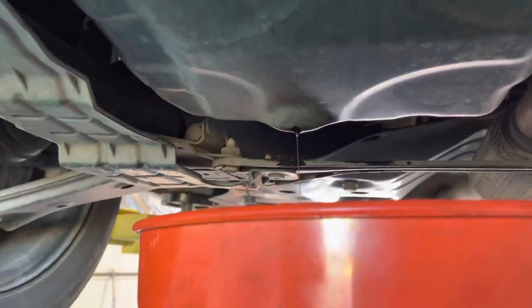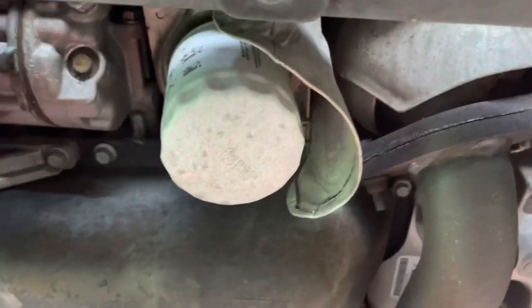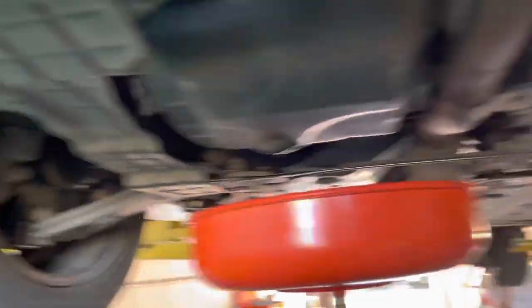Oil draining. Filter — easy access, perfect. Overall looks pretty good, so it's still pretty much brand new.